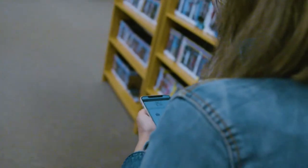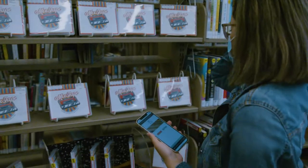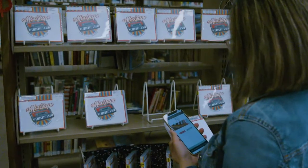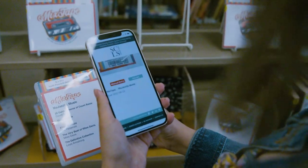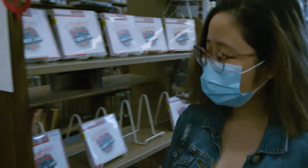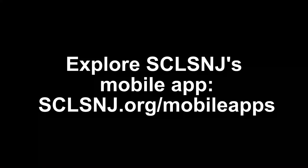Finally, I'm going to show you how to use the app's self-checkout feature. From the main screen, click on the basket icon above the word self-checkout. Then find the barcode on the upper right hand corner of the back of your book, DVD, or other material. Line up the barcode within the camera frame and wait until you feel your phone vibrate. The screen will show the scan title and your due date. Repeat the process with all your materials and you're good to go.